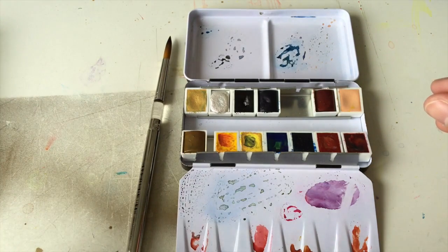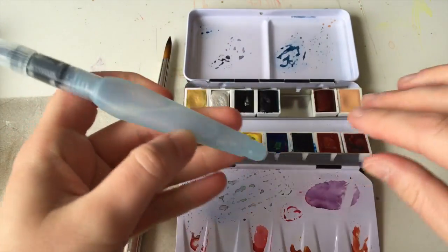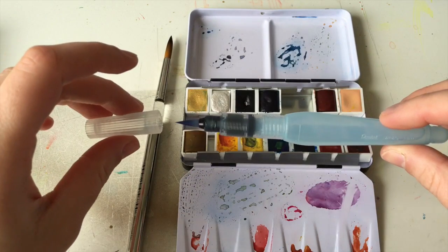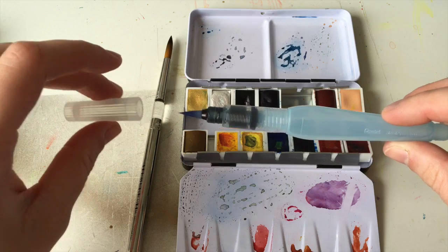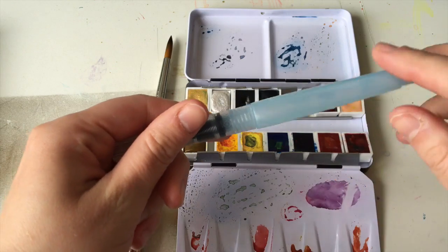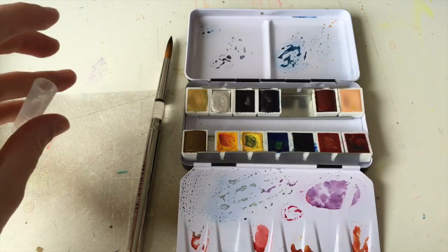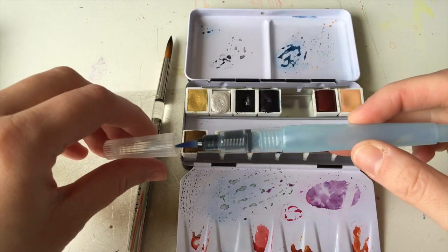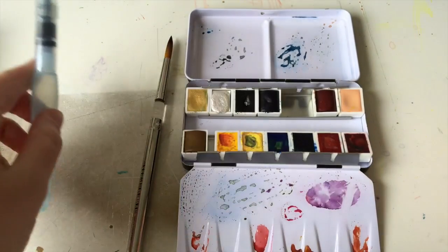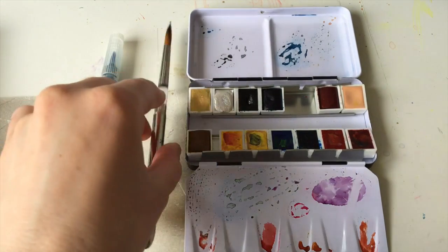When I travel I really like to use Pentel Acro brushes. I have a medium and a thinner one too. You have the water inside here and you just use it the way you want — very convenient because you don't have to take separate water with you, which you do have to when using these other brushes, of course.